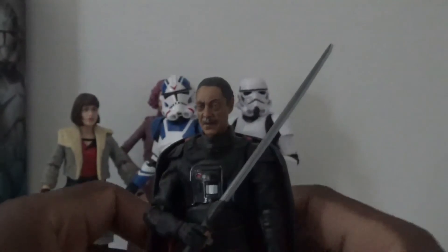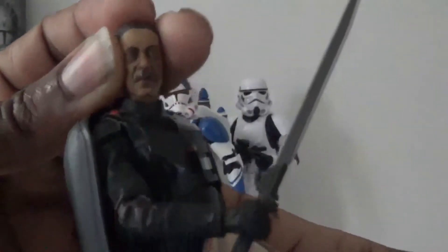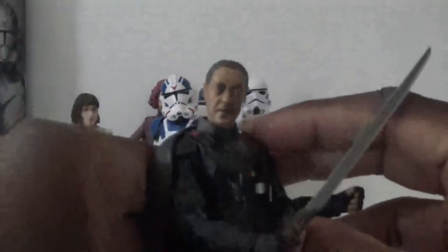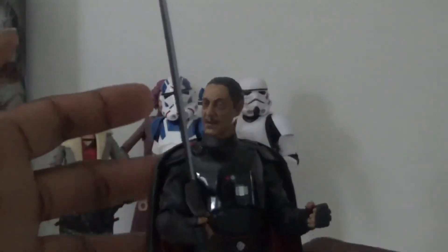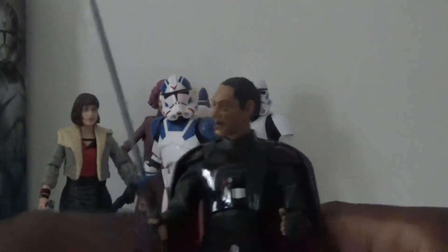Speaking of the Empire, my last figure for today is Moff Gideon. I primarily wanted Moff Gideon because he came with the Darksaber — I wanted to give it to the Mandalorian — but seeing Moff Gideon with the Darksaber, he looks kind of cool. So I'm not going to be in too much of a hurry to give the Darksaber to Bo-Katan or the Mandalorian. I'll let Moff Gideon hold on to it for a while — he looks cooler on the shelf with a sword than just standing there holding a gun.